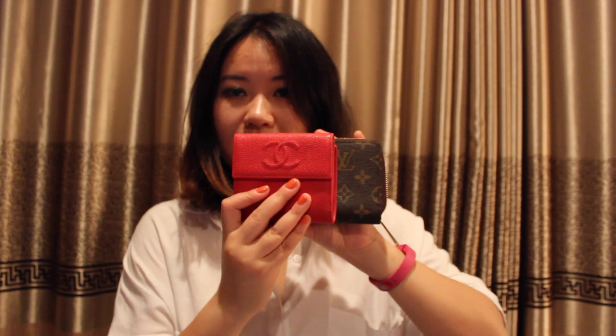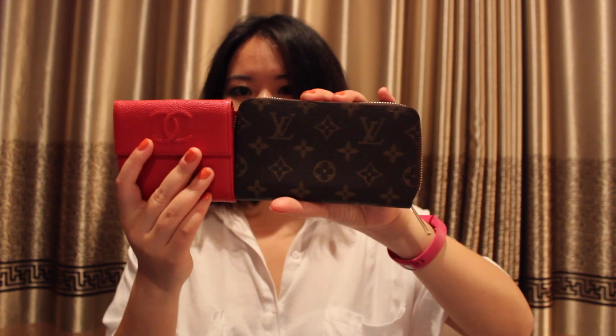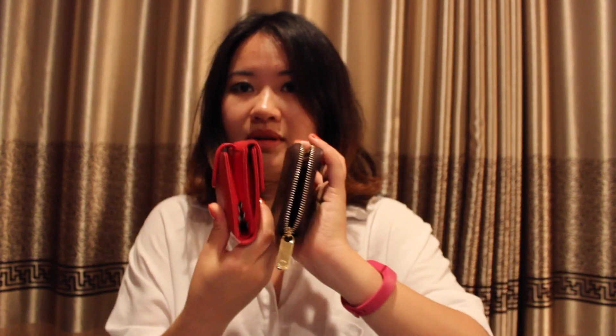Today I'm actually carrying my Chanel small wallet. You can see that side by side, the Louis Vuitton is longer but thinner — similar height but a lot thinner than the Chanel.